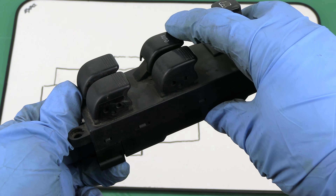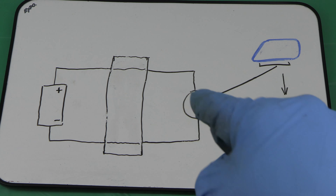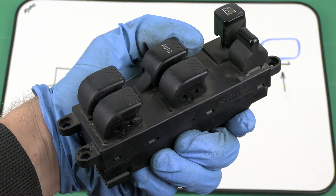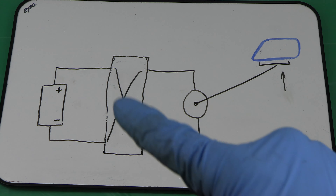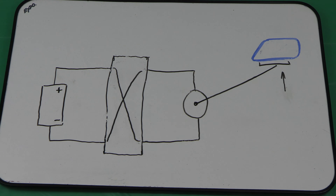The same basic principles are used in a car. A window motor is powered by a 12-volt battery. The biggest difference from my mock-up is there is a window switch placed in between the battery and the motor to keep the two separate until you operate the switch. When you push the switch down, it connects the battery to the motor, allowing the current to flow across the motor.